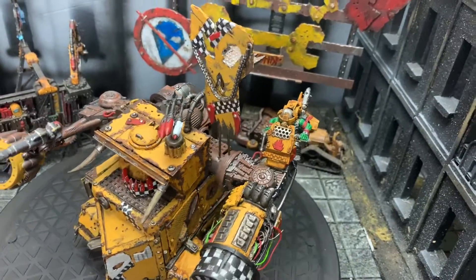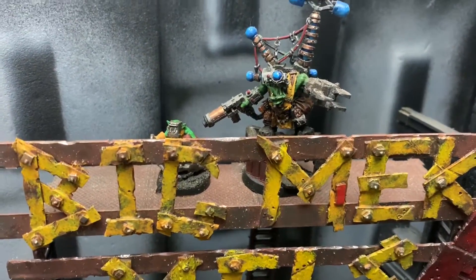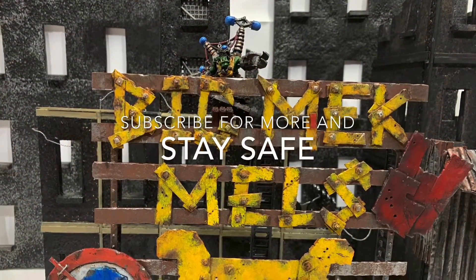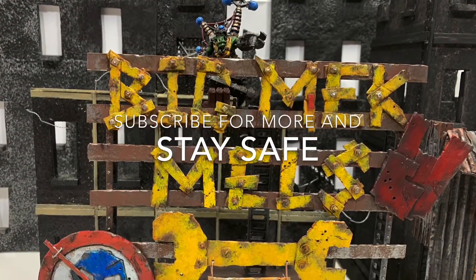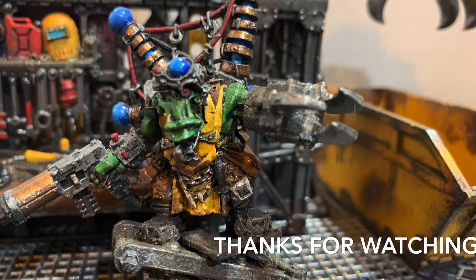Nice one Mel, now it's time to go do some crumping. It's time to go.